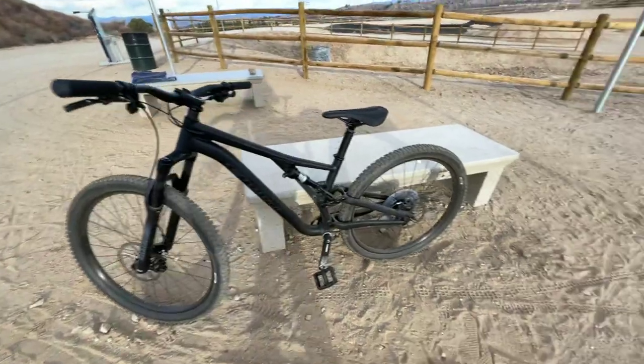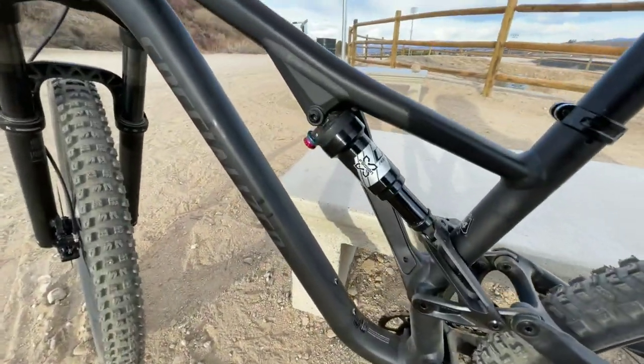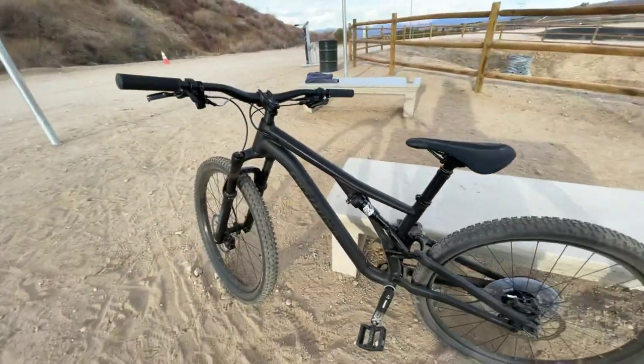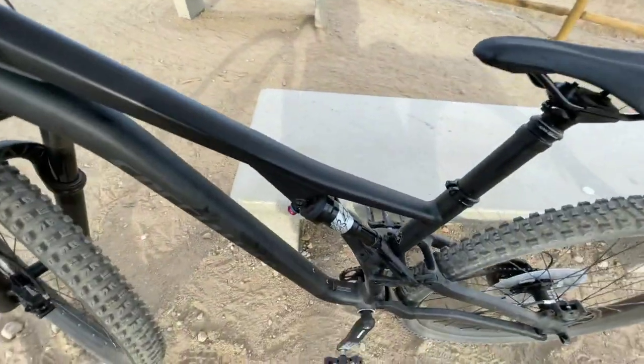You'll have to forgive me because I don't really know what's good or bad — I'm just telling you what's on the bike. This is the X-Fusion Pro rear shock. Again, RockShox up front. In terms of travel, it's 140mm up front and 130mm in the back.